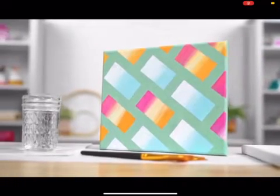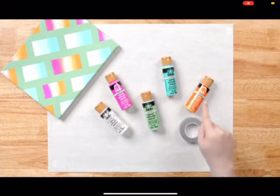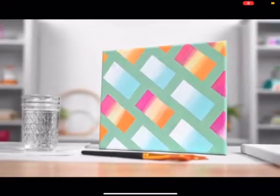Folk Art acrylic paints in titanium white, podge pink, green sea, Jamaican sea, and tangerine. You'll also need some stencil tape or painter's tape. For this painting I'm going to be demonstrating a really simple technique using some painter's tape. We're going to mask off some of the area and then do a really simple ombre technique on top. So let's go ahead and get started.